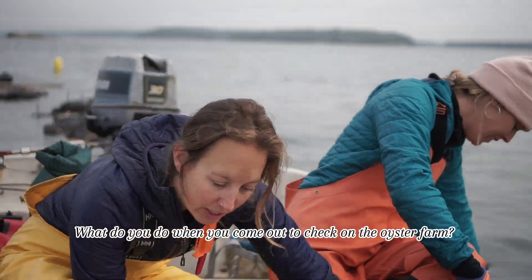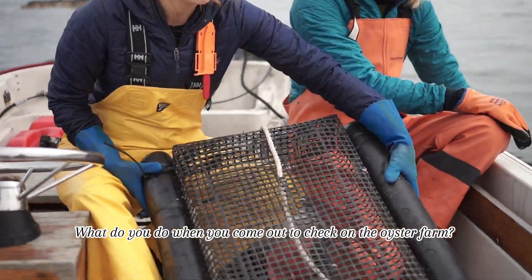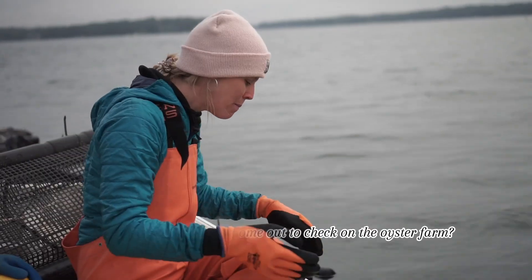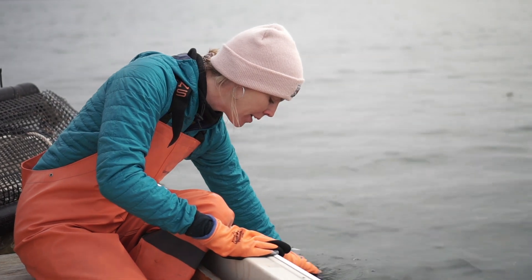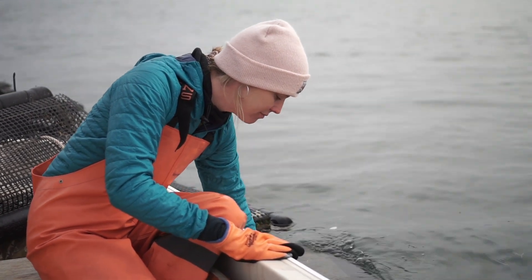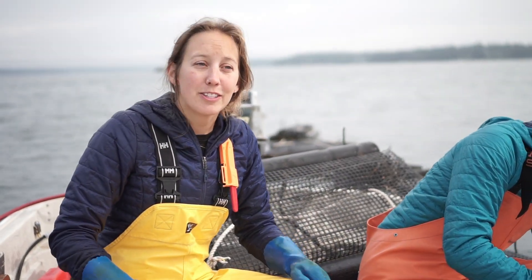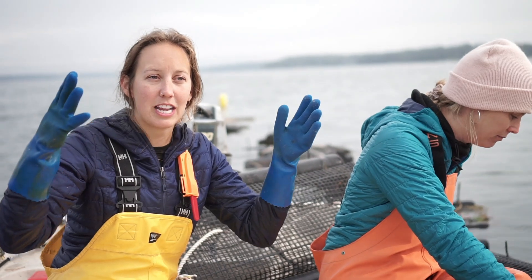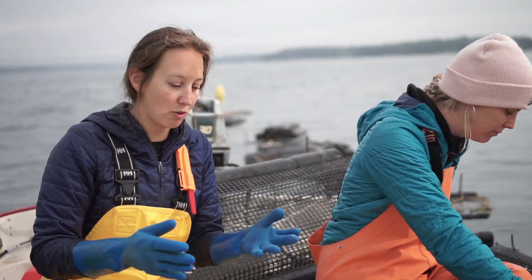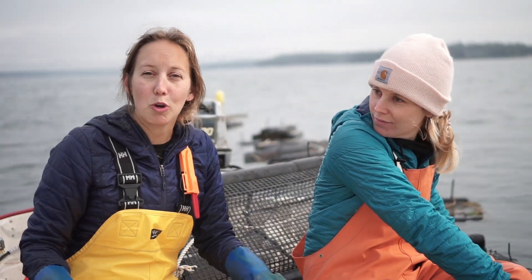We are looking at our floating oyster bags, which look like this when they're not in the water. Some of the bags are fuller — this one is definitely fuller than we would like it to be. We can tell because it's sinking a little bit, which means the oysters have grown quite a bit; they're heavy and weighing the bag down. So ideally when we come out here, part of the maintenance is to separate the oysters into two bags so they'll weigh less and be able to grow better.